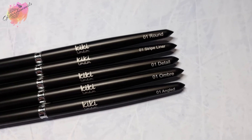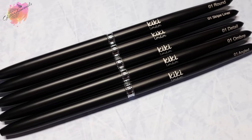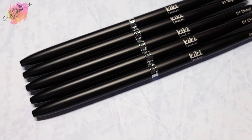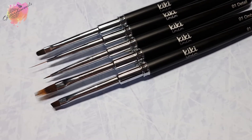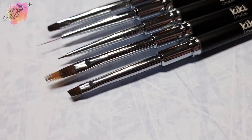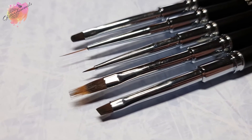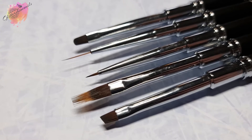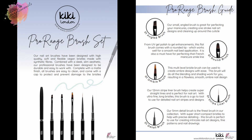These nail art brushes have been designed with high quality, soft, flexible vegan bristles made with synthetic fibers, combined with a sleek, slim and very beautiful look. These professional brushes have been designed to be durable and easy to work with, complete with a matte finish. All of these brushes are easy to clean and come with a cap to protect and prevent damage to the bristles.